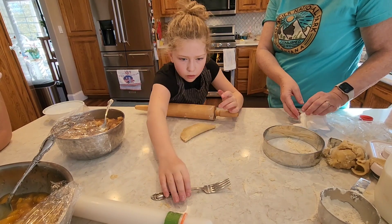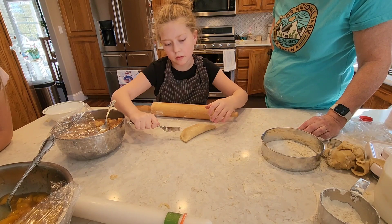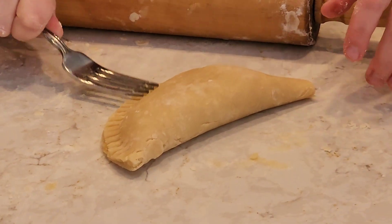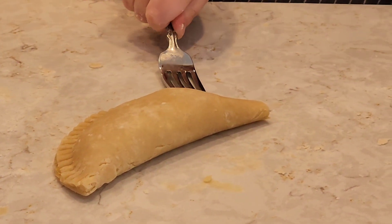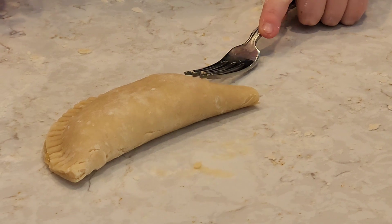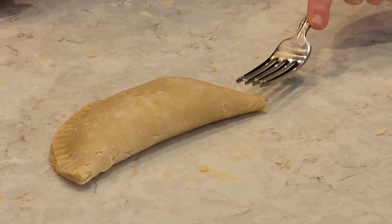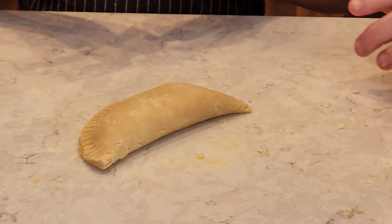Okay, take your fork and then just press the edges. That one's a little too deep. Oh, you're good. Is it okay to have, like, cracks in the middle of the thing? Yeah, it'll crack when it cooks. Alright Bree, put like three pokes on the top.